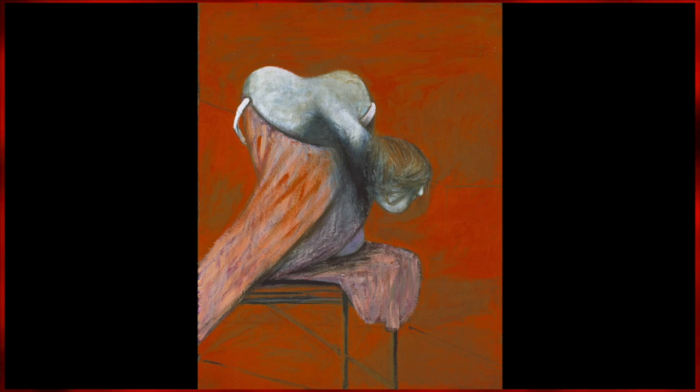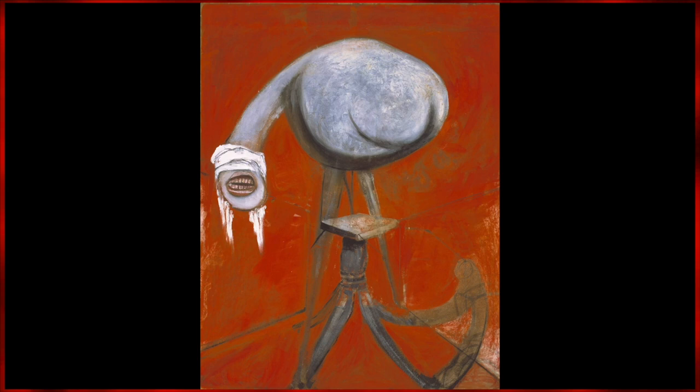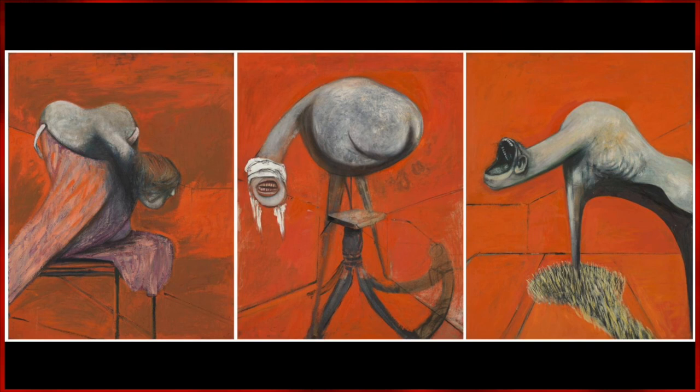The figure on the far left cowers in fear, perhaps mourning. The middle figure is blinded and gritting its teeth, and the far right is calling out as if it is in pain.